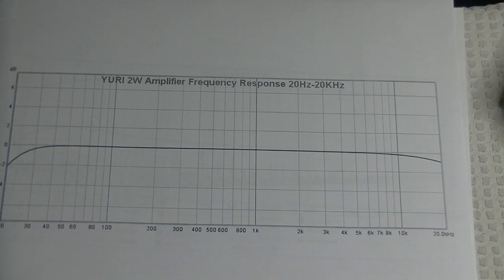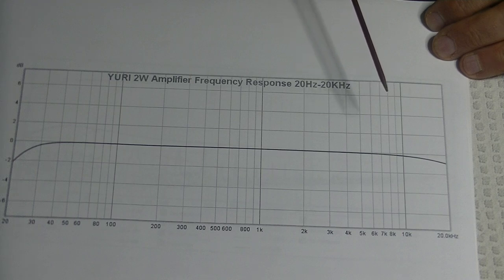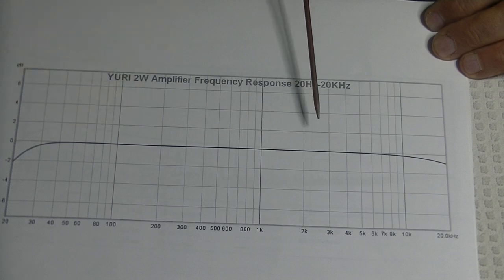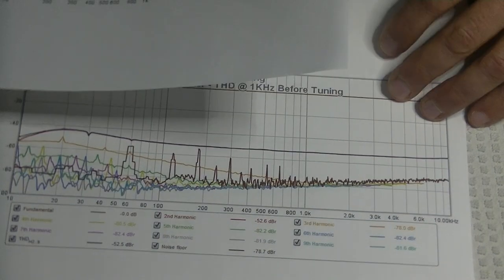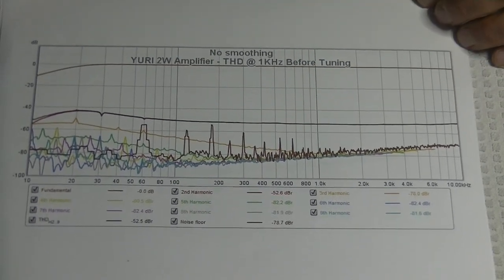If we zoom in as far as we can go, the variation along this line is no larger than 0.3 dB — it's pretty darn flat even at maximum zoom. I was actually surprised it was that flat.